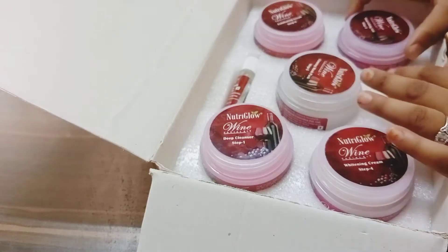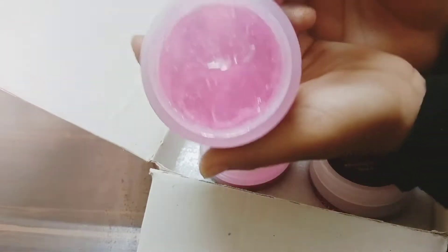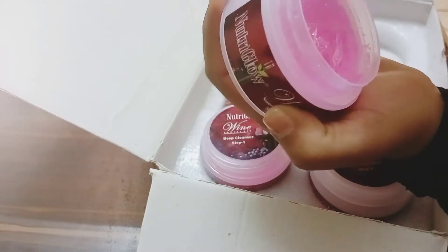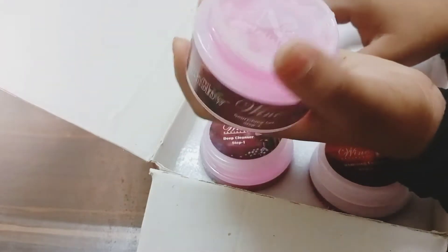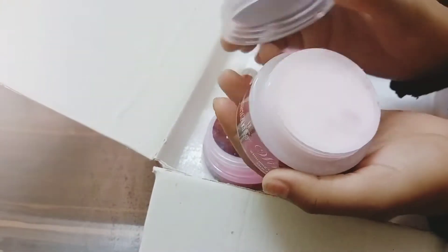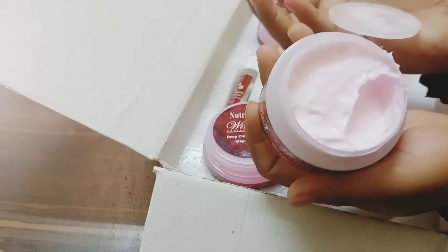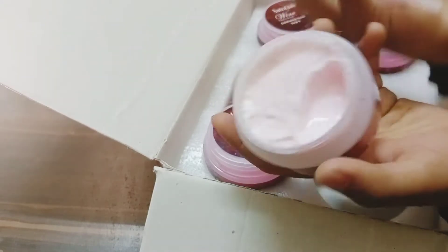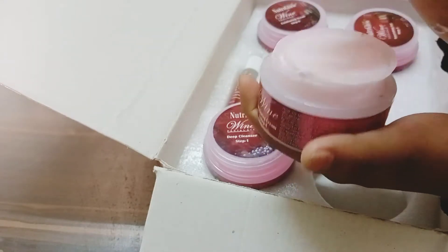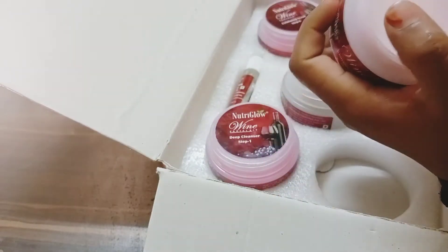Step three is the nourishing gel, which is very light-weighted and very mild - very good for my skin. I was excited to see the color and texture. Step four is the whitening cream. You have to massage it on your face. The texture, color, and fragrance are both epic - it looks very light-weighted and not too heavy.